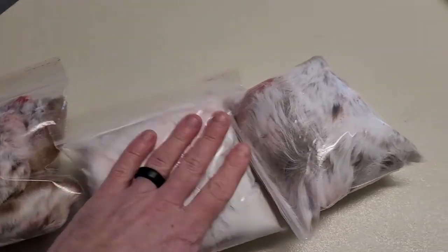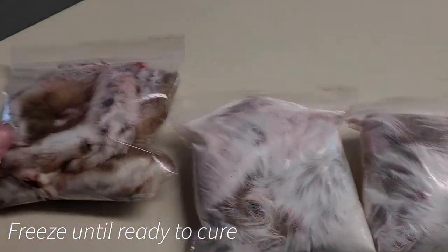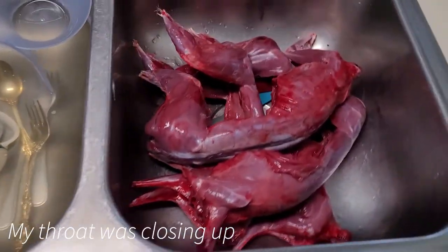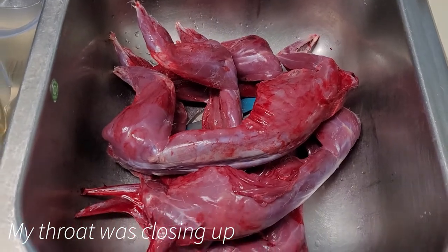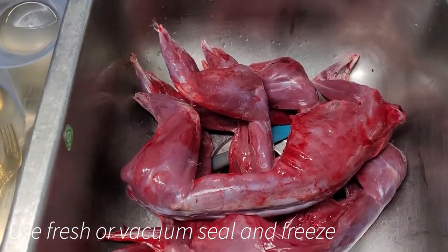There's the hides — two hides per Ziploc — and I'm going to put those in the freezer. There's a bunch of feet I'll keep for the freezer as well. And there's all our rabbits in the sink. We'll wash them up, clean them up — and I've got to go wash up because I am sneezing.